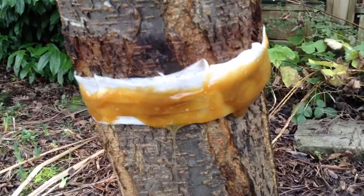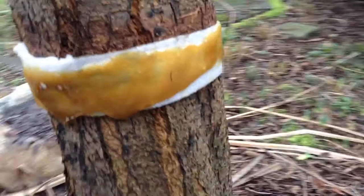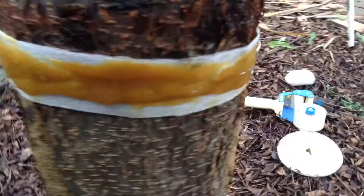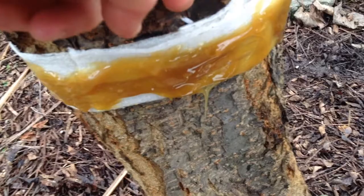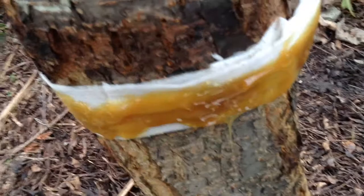We've finished the banding on this tree, so I'll walk around and show you what it looks like. You can see we've got a full band all the way around. I put some extra foam in one spot where there was a gap where the bark goes inward, to make sure the moths are forced over the resin when they try to climb up the tree.